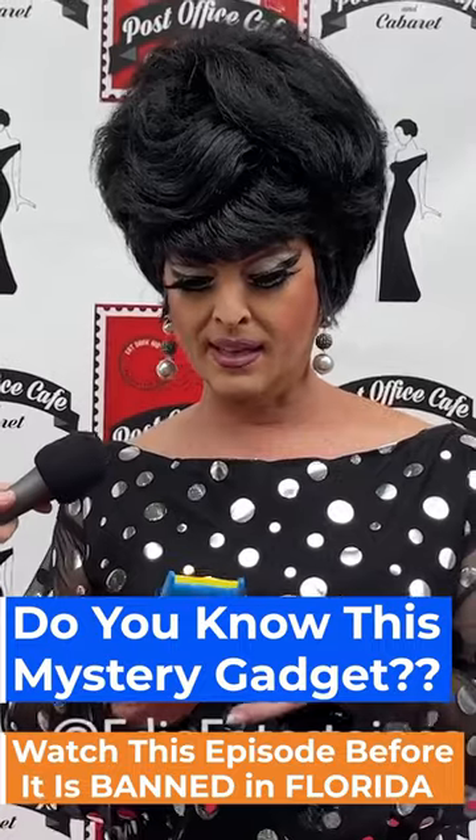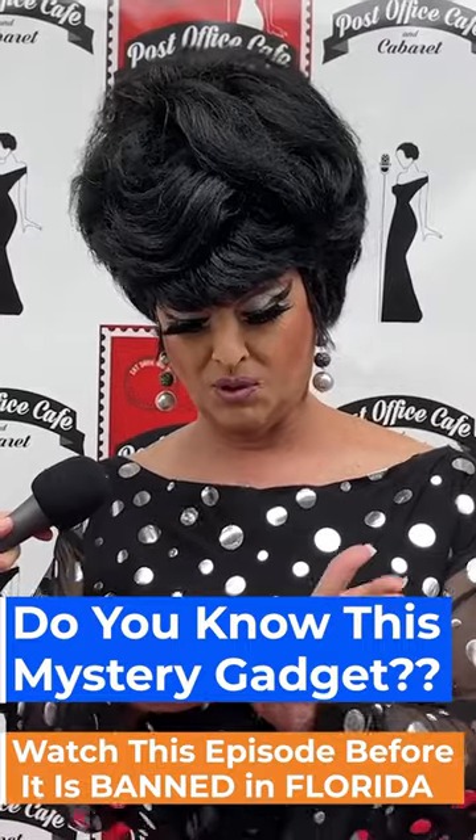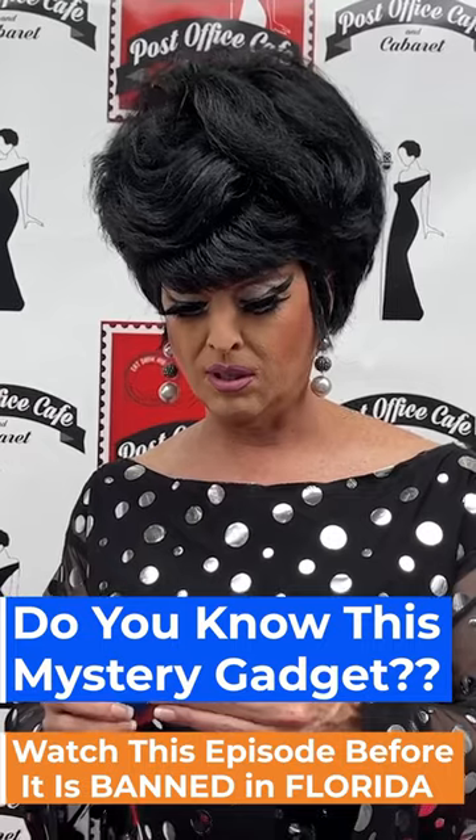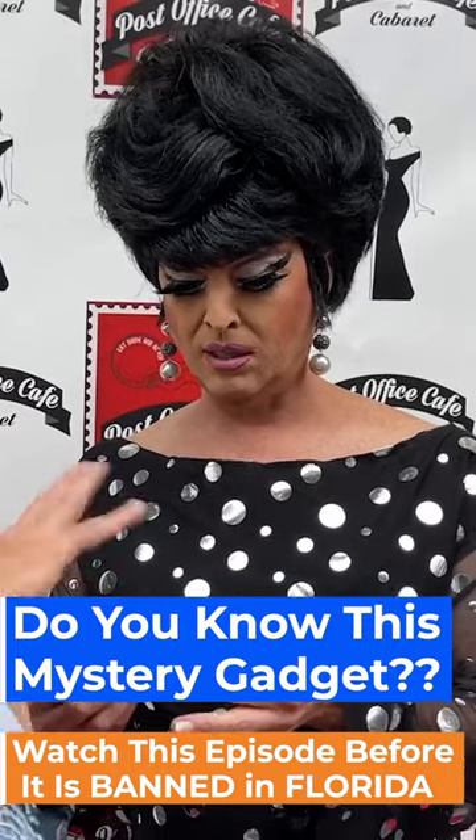Okay, this thing is a scraper. It looks like it's a scraper of some sort. Is it a kitchen scraper? I would say you could use it anywhere in the house, probably less in the kitchen. It's nothing to do with food.